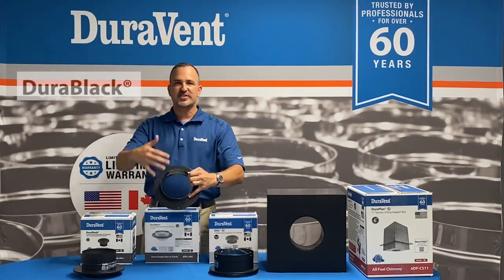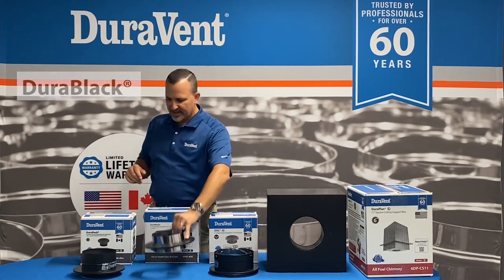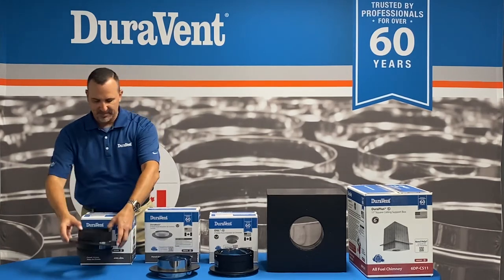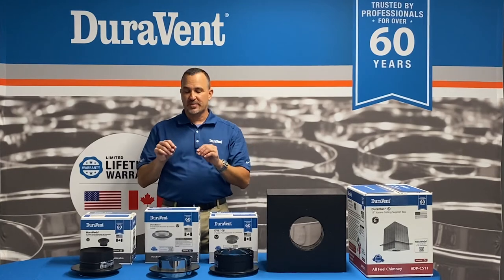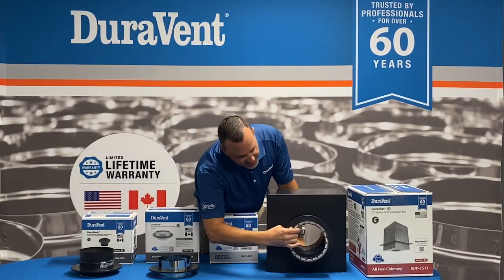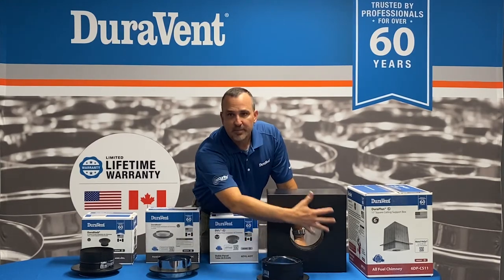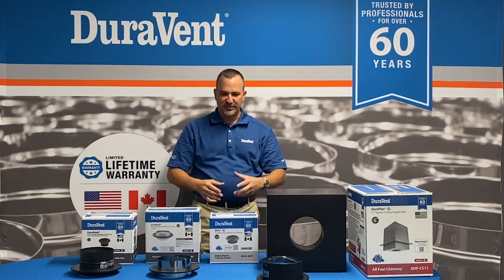It does have a transition piece for our DuraBlack, which is our single-wall product. And we do have a snap lock adapter for the homeowner that has snap lock. All three of these transition pieces work the same way — they're all designed to slide into the receiver at the bottom of the ceiling support box.